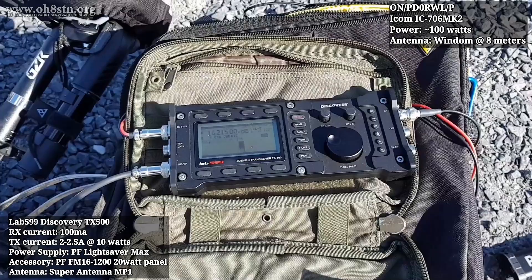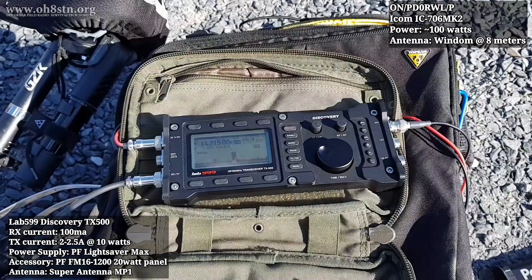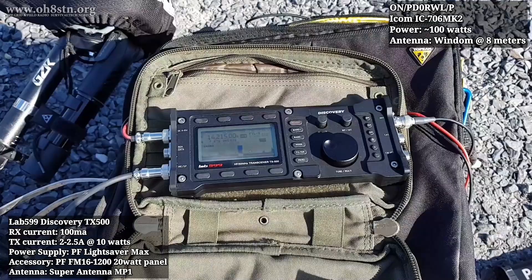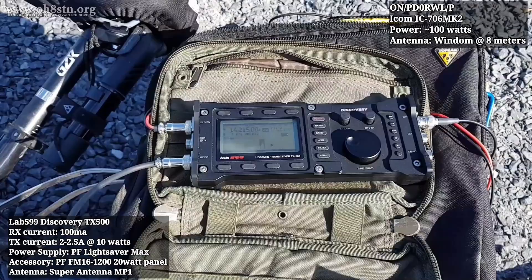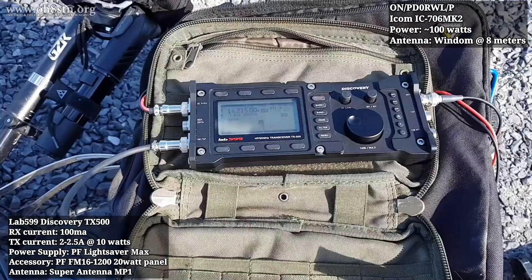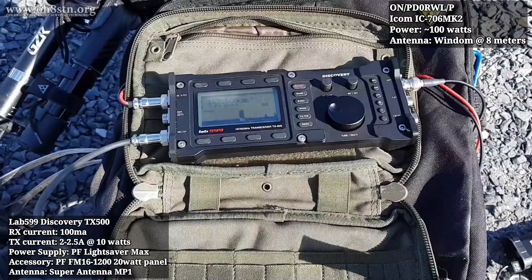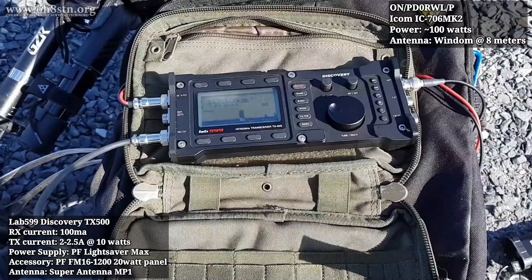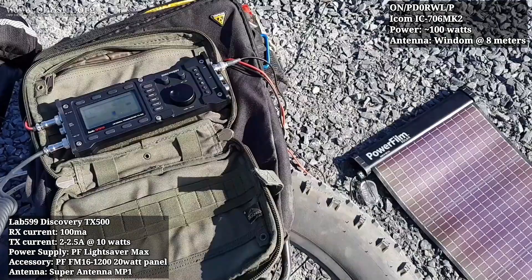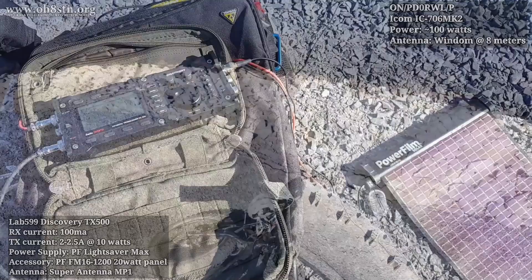The contact thanked the host for coming back and wished luck with the expedition, hoping to work them again. The contacted station mentioned being at a lighthouse weekend in Belgium the next day and planned to try to make contact again. Both stations exchanged 73s and signed off.